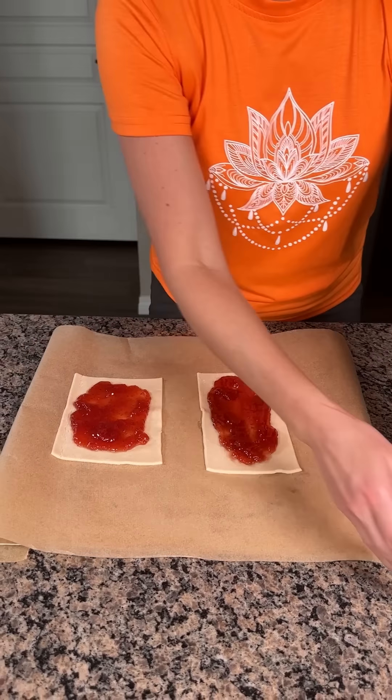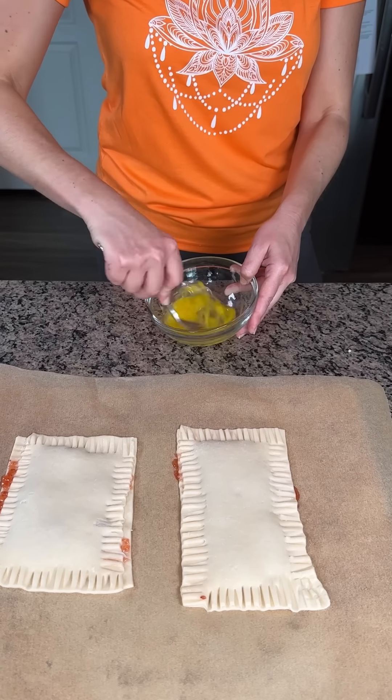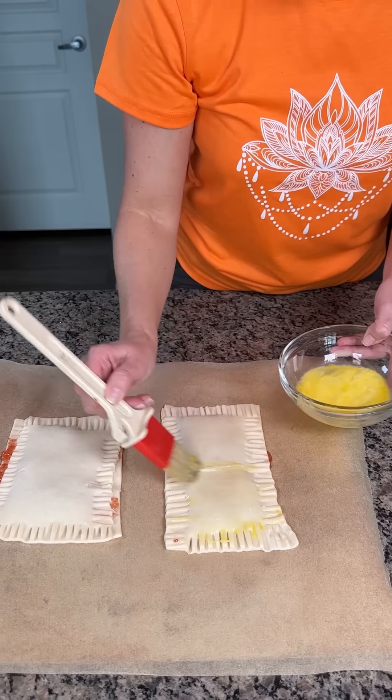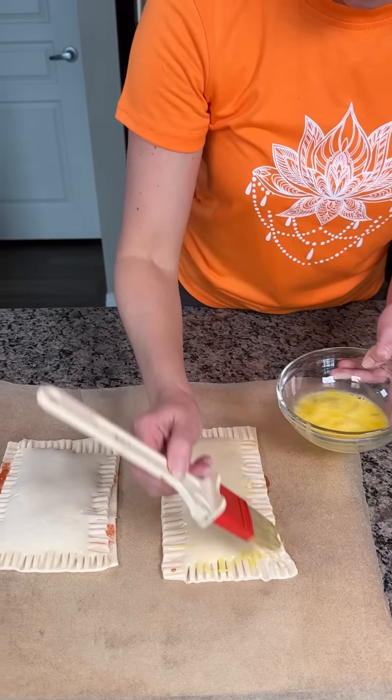So now what we're going to do — I have an egg. I'm going to crack this right in and mix it up. Now we're going to take our brush and we're just going to brush some egg wash right on top of our pie crust, all the way on top. Make sure you get the edges, the pretty edges.